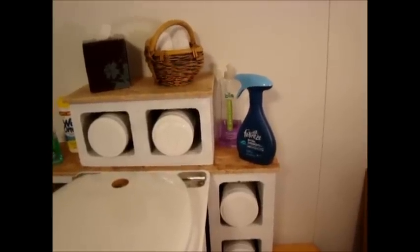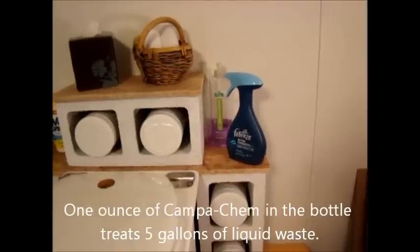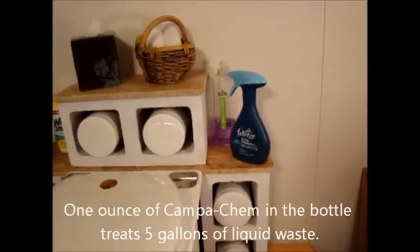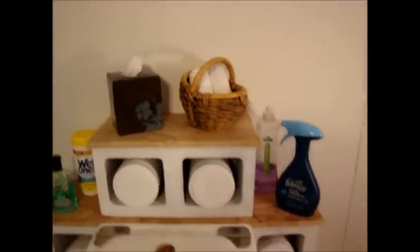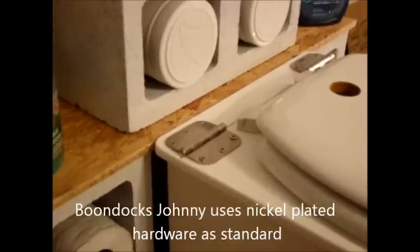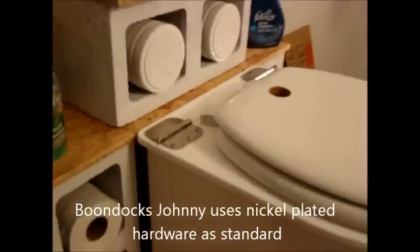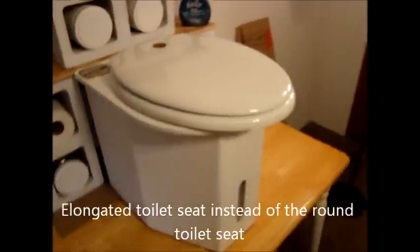Behind it is Campakim, diluted, that we use to pour into the urinal occasionally to keep down the smell — it actually eliminates it. And then up top just a little decorative item, just to show you the possibilities of what you can do. This is a Boondocks Johnny model, and if you notice it has nickel-plated hinges instead of stainless steel. Also the Boondocks Johnny comes with a standard elongated toilet seat.